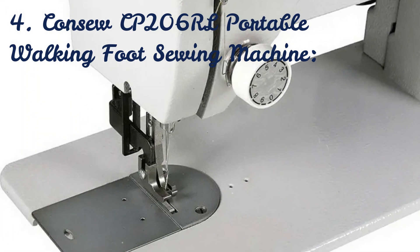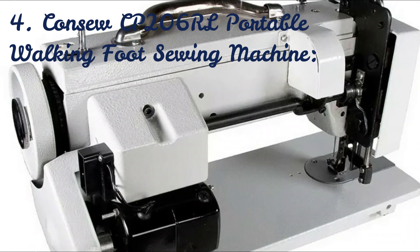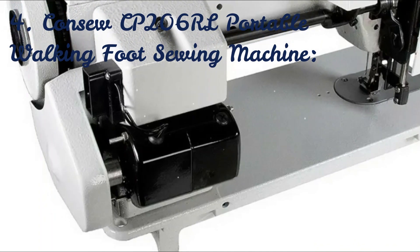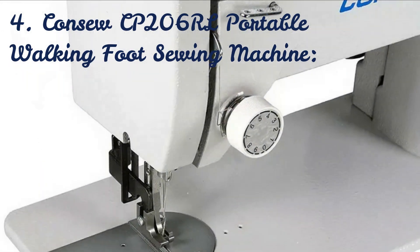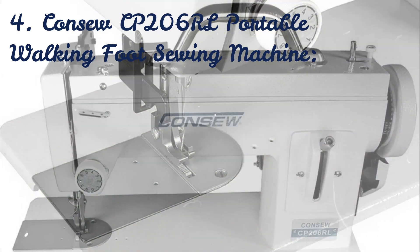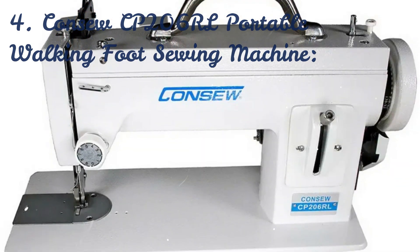Designed to sew items like travel gear accessories, sports and camping equipment, outdoor apparel, canvas shoes, slippers, orthopedic appliances, and covers for sails, tents, cars, boats, and camping trailers, among other items. Check the link in the description below for detailed information and shopping.